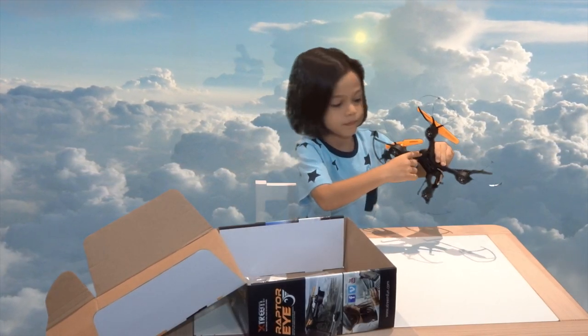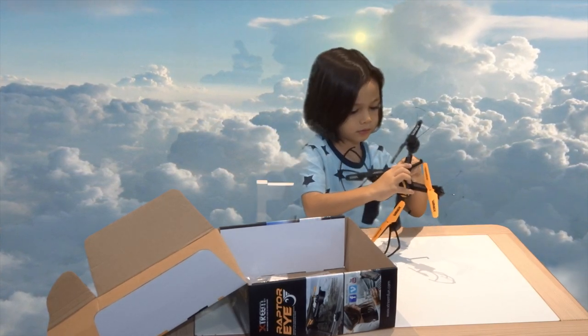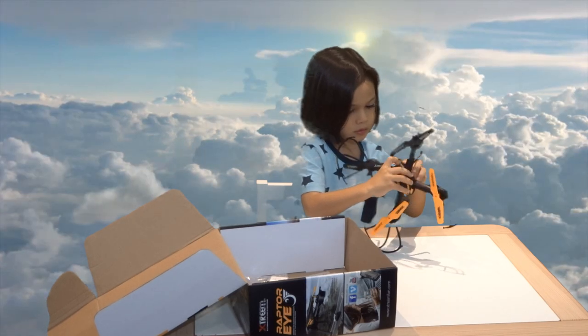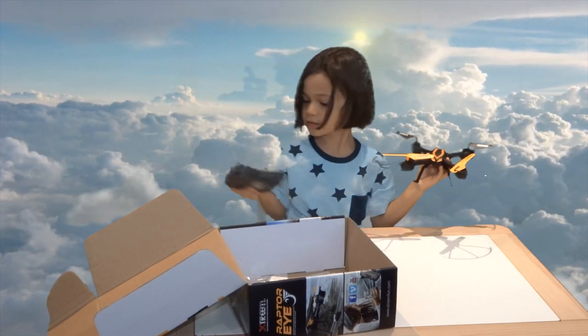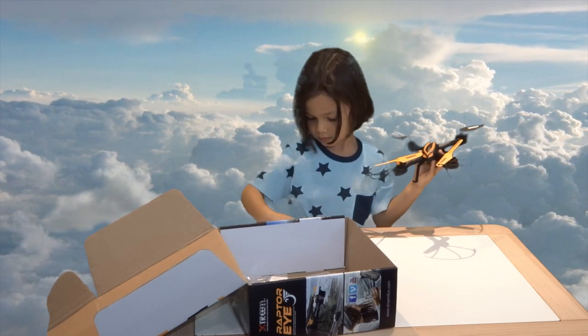Okay, so it's black and yellow. And whereabouts is the camera? It's a very very small camera, but it's a high definition 720p. Okay, and where's the remote control? Can we have a look at the remote control?